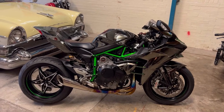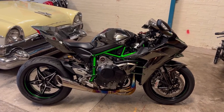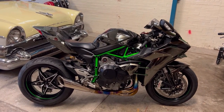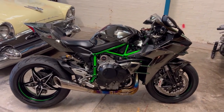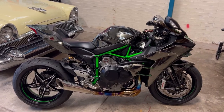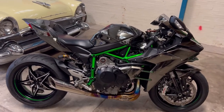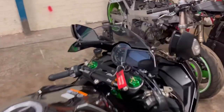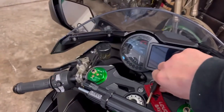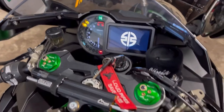First things first, what we want to do is fire the bike up and get a bit of heat in the bike. You don't really want to do this job cold. It's a much more thorough job if the engine's nice and warm and the oil's a bit thinner. So we'll fire the bike up, let it get a wee bit of heat in it, and take it from there. Let's get started.